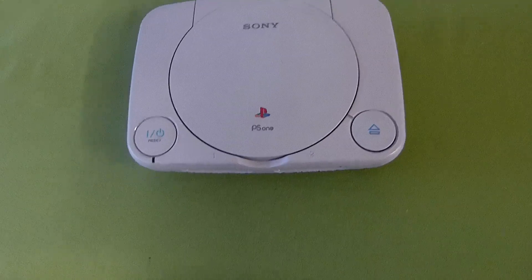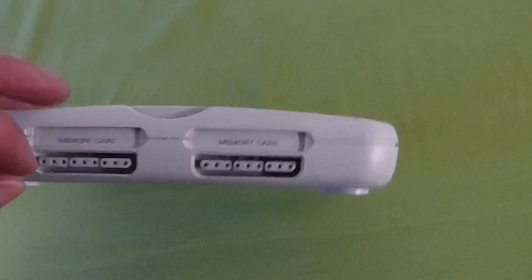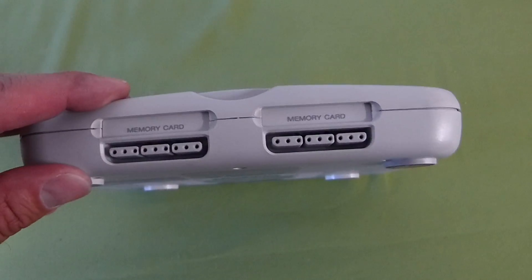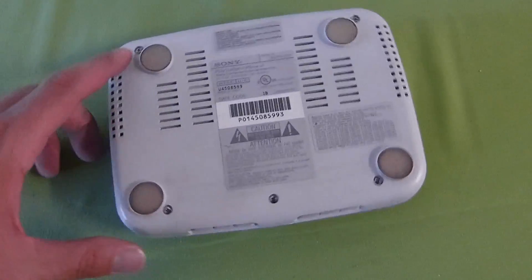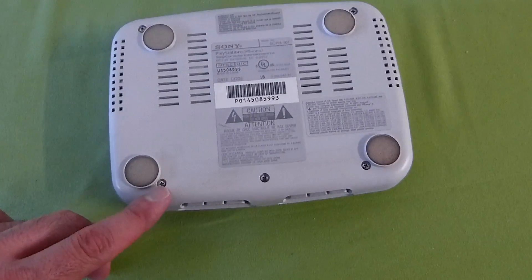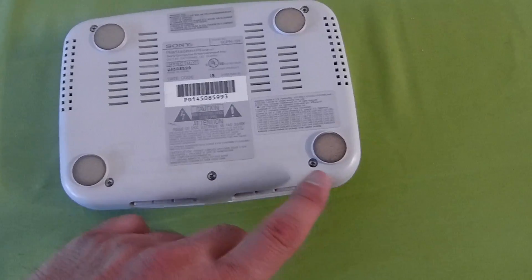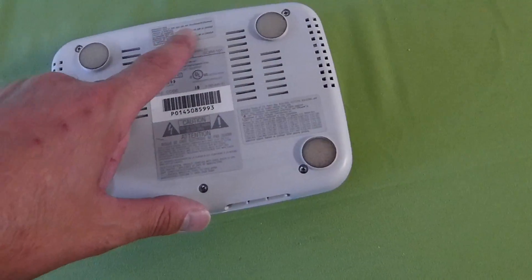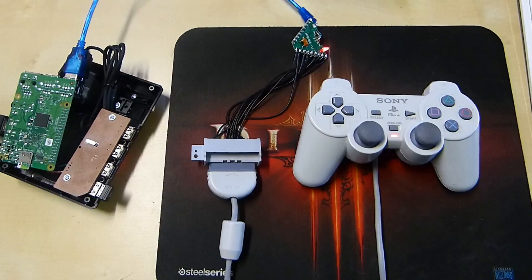Alrighty guys, so in this video it's going to be part one of a two-part series. We're going to be taking apart this PS1 to build a Pi 3 case for a Pi image. We will be using the original PS1 controller ports, so we're going to dive in and look at that in a moment, but first order of business would be removing these six screws. But let me show you the controller actually working with the original connection.